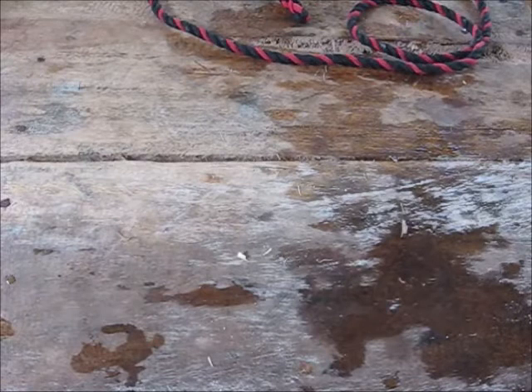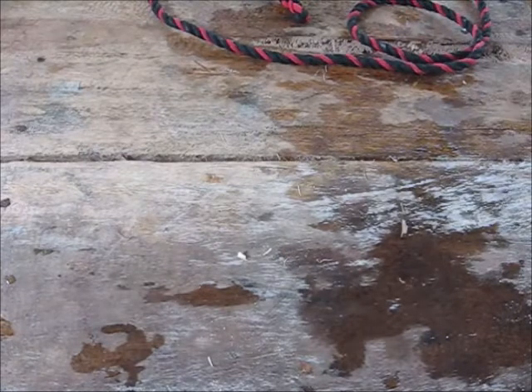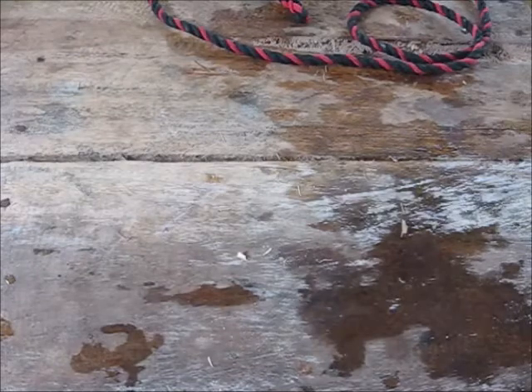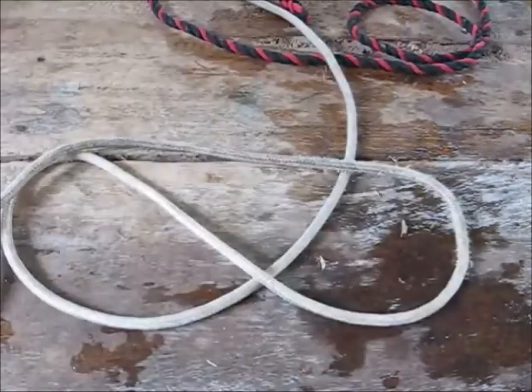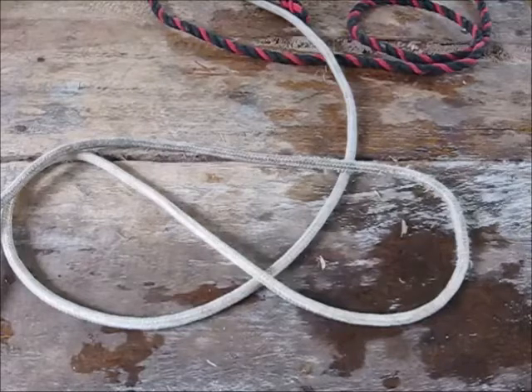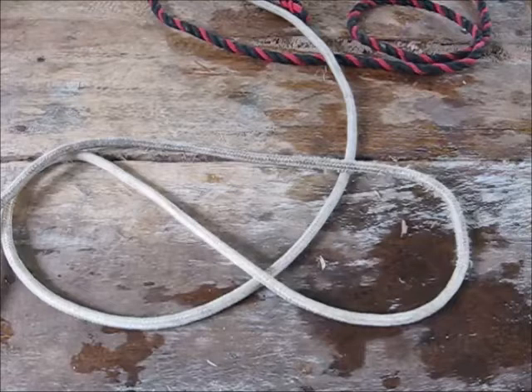Hi, welcome to Blind Owl Outdoors. I'm going to give you a quick video on what I think are the most important knots that you're going to need as an outdoorsman, a boater, for your car, your truck, for tying a handle on a bucket — these few knots for tying ropes together are the knots you're going to need.